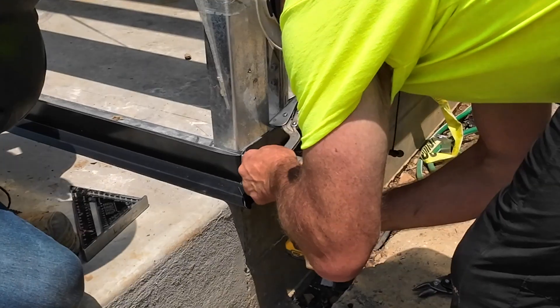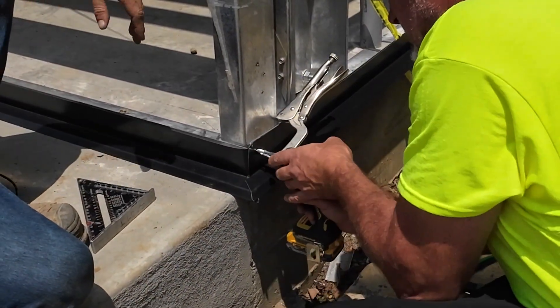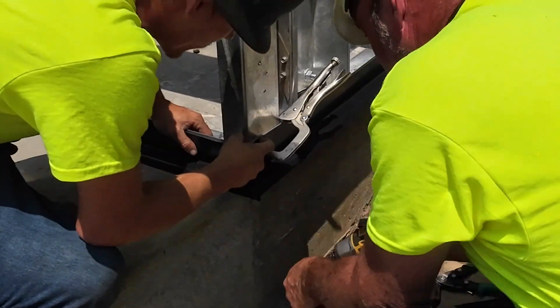Prior to installing your wall sheeting, you should install any base trim or rack guard that is required. This trim will be attached to the base angle along the perimeter of your building and fastened with flathead screws.